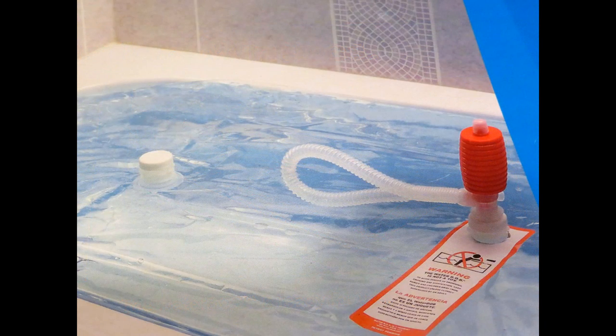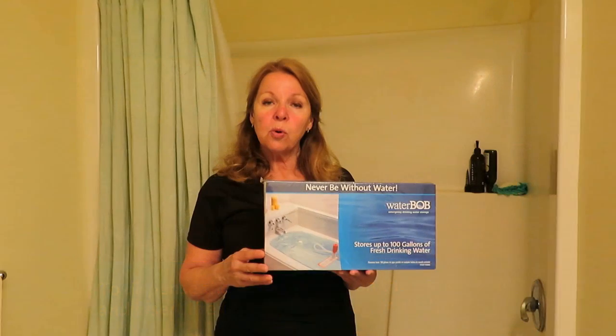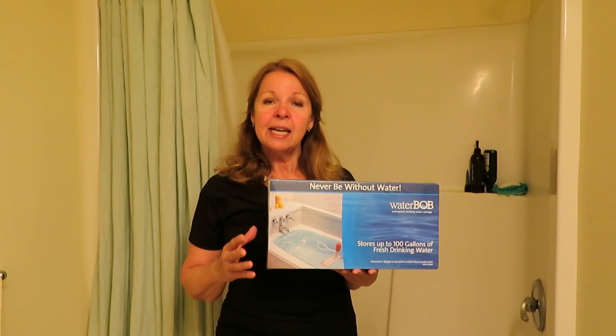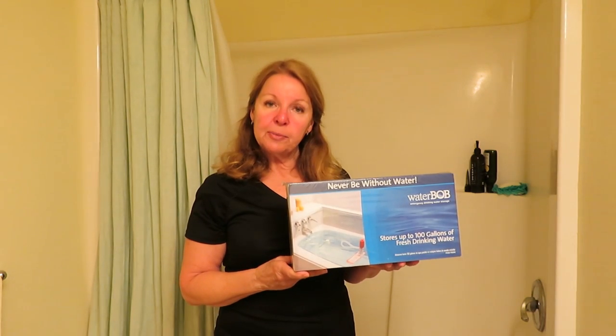The WaterBob comes with a siphon pump. You insert it into the opening and then you pump it out into whatever container you want. The rest of the water stays fresh and clean because it's enclosed within the bag. As fast as you can fill up your bathtub, you can fill it up with clean water that's safe to drink in the WaterBob.